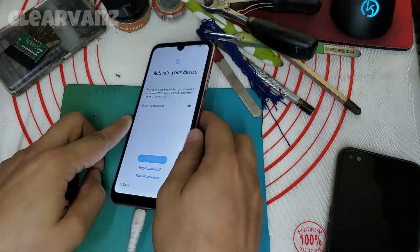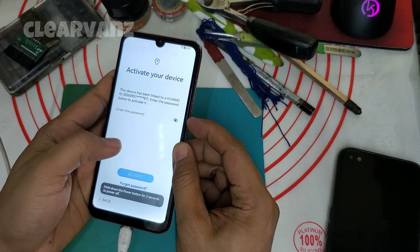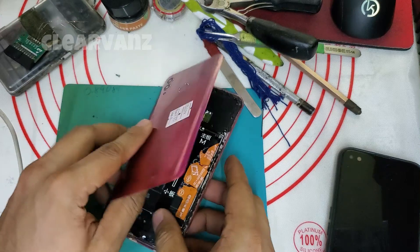Good day. I have your Honor 10 Light — the problem is Huawei ID. So we're gonna turn off this phone and I will show you how to remove the Huawei ID of this Honor 10 Light.